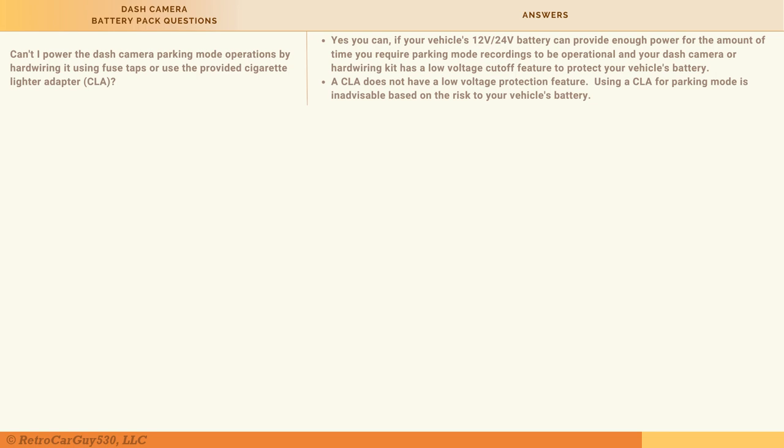Now for frequently asked questions. First: can't you power dash camera parking mode by simply hardwiring with fuse taps or a cigarette lighter adapter? Yes, provided your vehicle's battery supplies enough power for your desired parking mode duration. However, a cigarette lighter adapter itself has no low-voltage cutoff or battery protection feature. Make sure your dash camera has that protection, or that whatever you're plugging into does, to avoid draining your vehicle's battery too low.